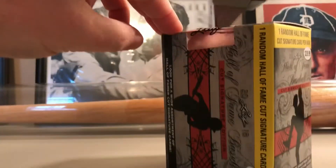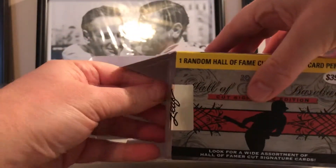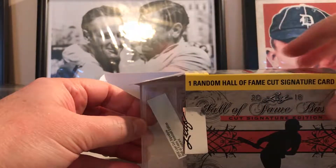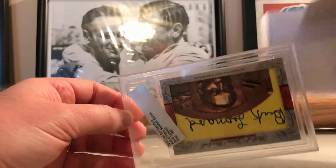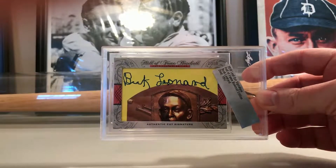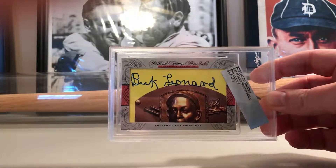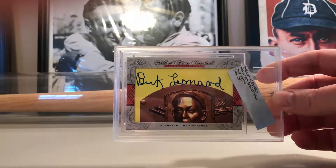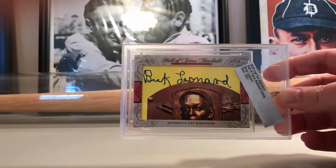Oh man, that is a sick Buck Leonard! That's actually pretty nice. He's deceased now, but yeah, I think he was in the Negro Leagues. That is pretty good.